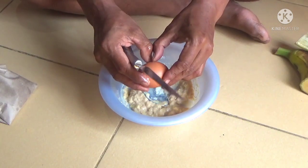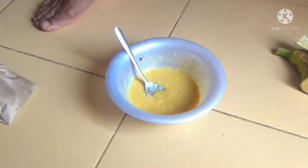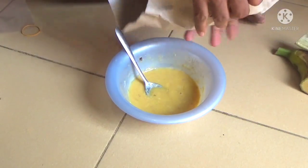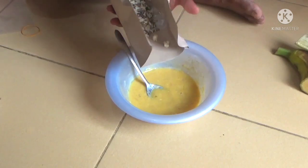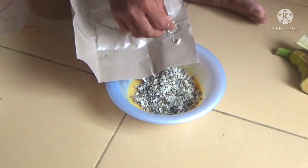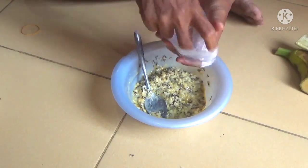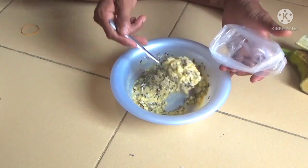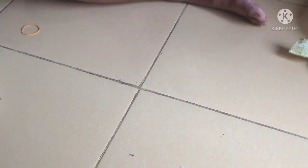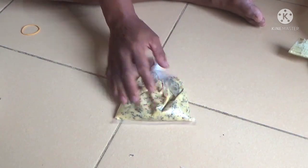Putih dan kuningnya. Selanjutnya keroto, kita gunakan kerotonya, kurang lebih satu sendok makan. Lalu kita masukkan dalam plastik ya, untuk kita rebus. Selanjutnya kita rebus ya teman-teman, untuk perebusannya.